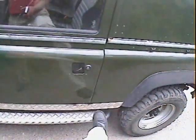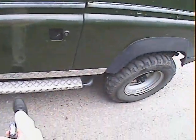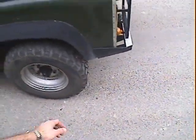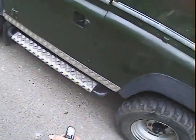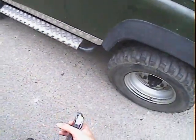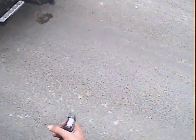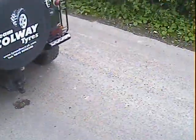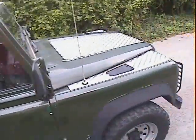It's got checker plate along the sill covers, and combination side steps and rock sliders which is quite nice to have — more straightforward side steps really, but they do protect the sills. It's also got rear light guards with some small step bits on the back, and a factory-style adjustable height tow bar. That's it spec-wise.